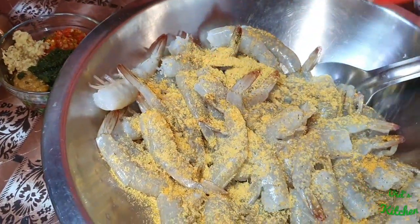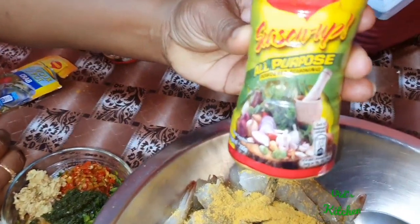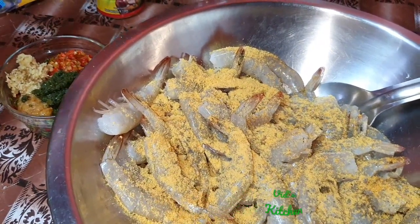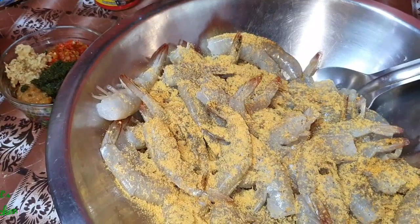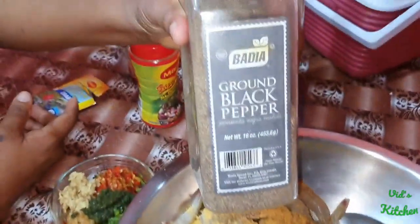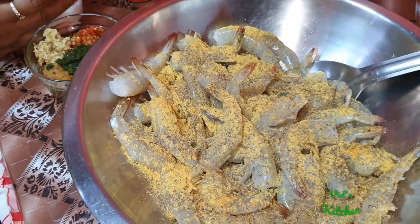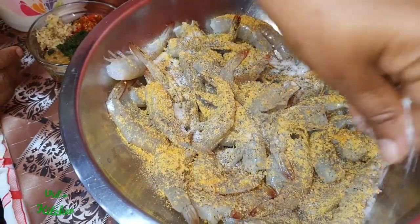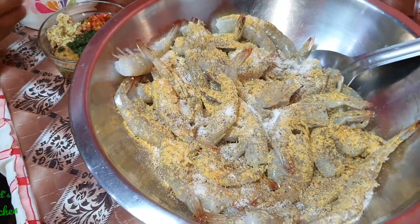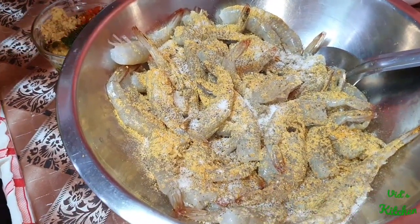We're just using whatever seasoning you have on hand — so we're leaving in the cayenne pepper and paprika today. We also add some black pepper and some salt.